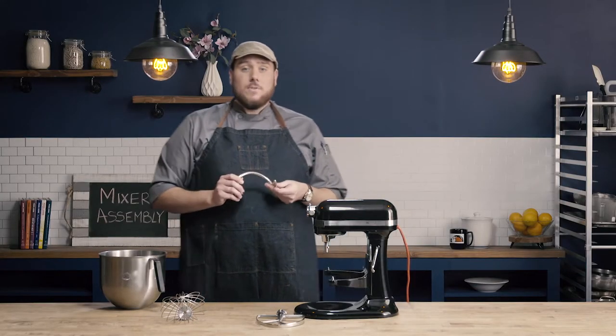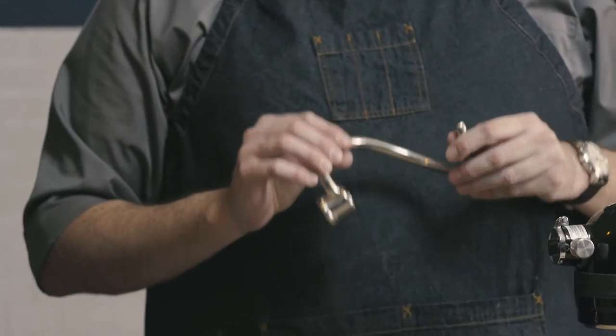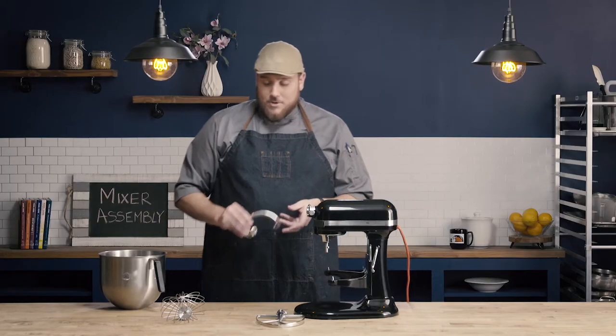The dough hook is going to be used for products that I'm trying to develop gluten in, so things like bread dough or pasta dough where I'm trying to develop that gluten. This hook is going to help me accomplish that.